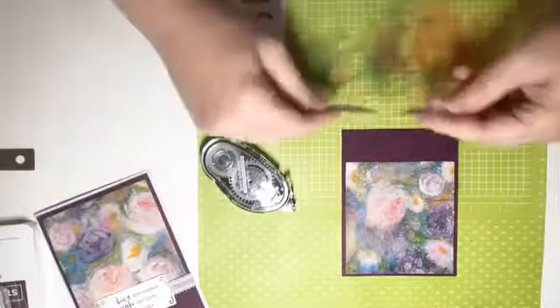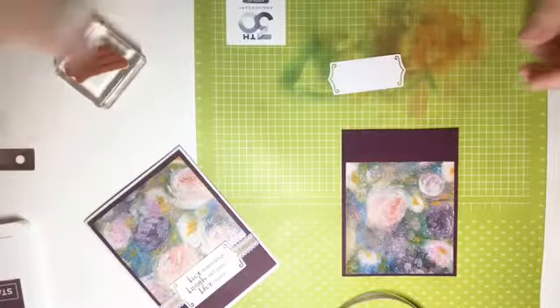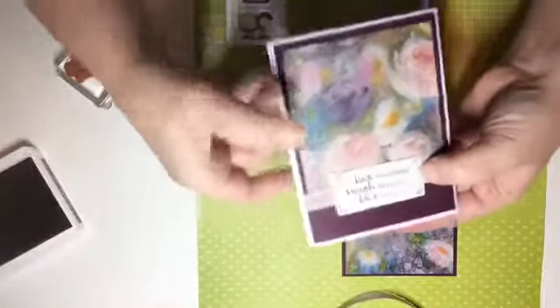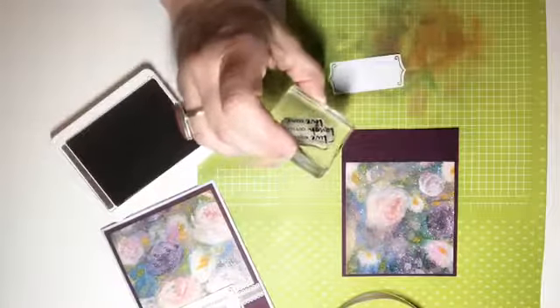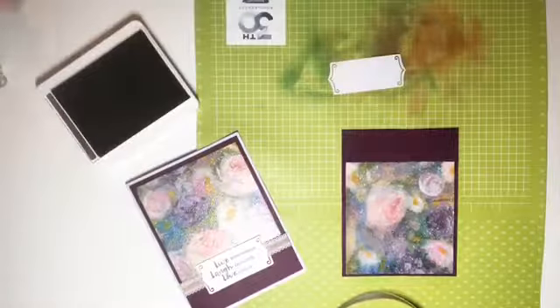Now we're gonna take a piece of ribbon — this is the Scalloped Linen Thread in Purple Posy. Before we do that, I'm going to stamp my sentiment. This label I'm using is a retired label from the last catalog, but there are similar dies in the current catalog. I've put the ribbon through the label. The stamp says 'Live, Laugh, Love' and it's out of the Beautiful You stamp set — I haven't had it out for a while, so let's use it.